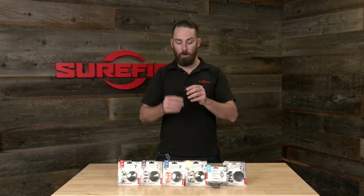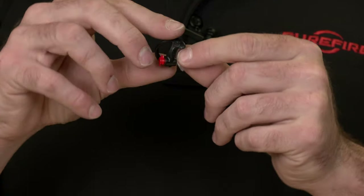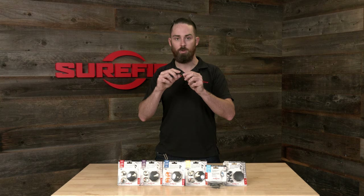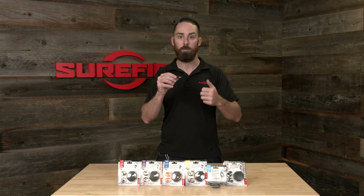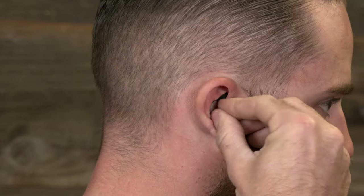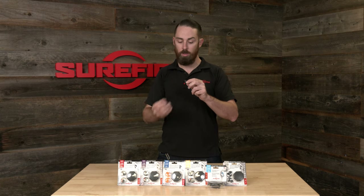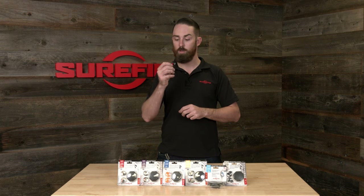First and foremost, all of our hearing protection features our patented EarLock retention ring. This is made of a hypoallergenic polymer — it's super soft, very comfortable for all day wear — but the important aspect is it maintains its structural integrity, giving you constant pressure on the stem, making sure the seal for the hearing protection is not broken so that you're always protected. It's also long lasting, so if you're using this for work on a daily basis, you can wear these all day long and get six months of use out of them. You just use a little bit of soap and water to clean them and they'll last a very long time.